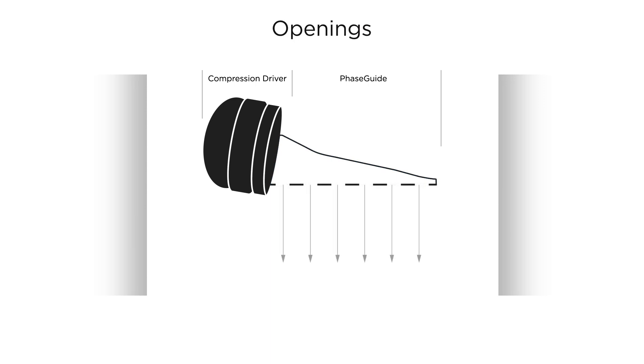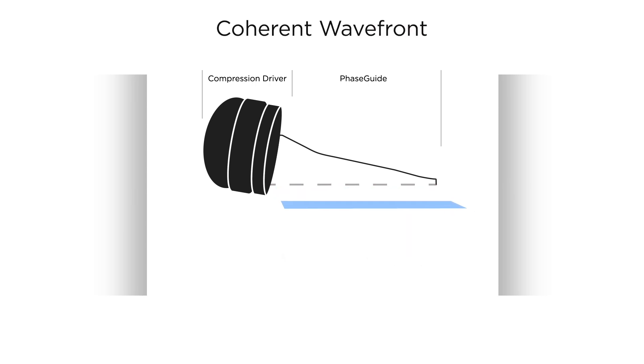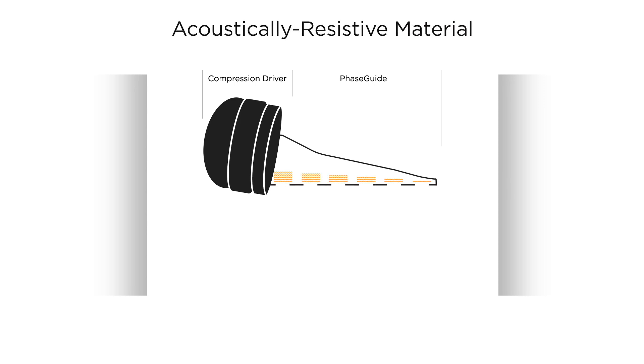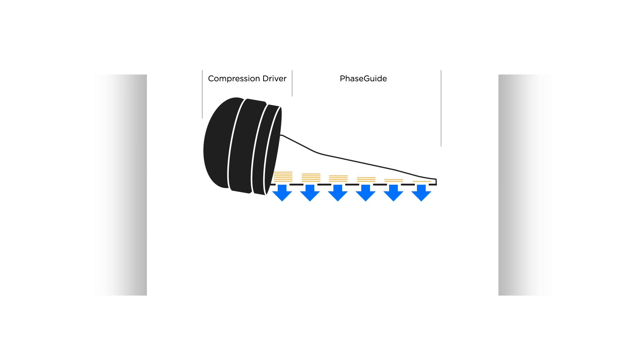Regularly spaced openings face downward toward the listening area, and sound radiates out of these openings, creating a coherent wavefront. The openings can be altered to allow the wavefront to become directional. Adding acoustically resistive material helps to balance the sound energy and focuses the sound down and outward, while the surface area and shape of the PhaseGuide defines each EdgeMax model's coverage profile.